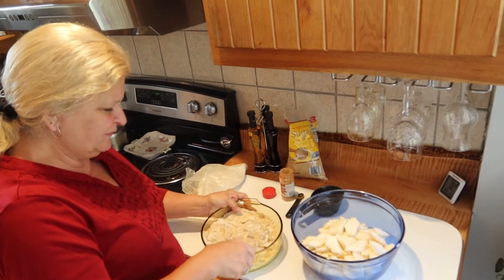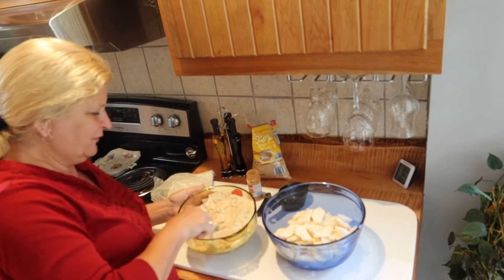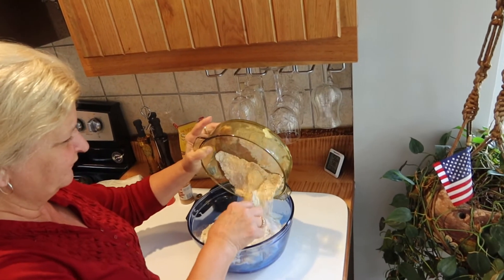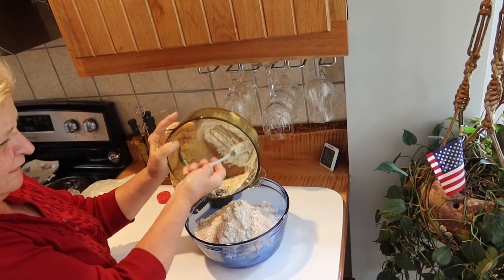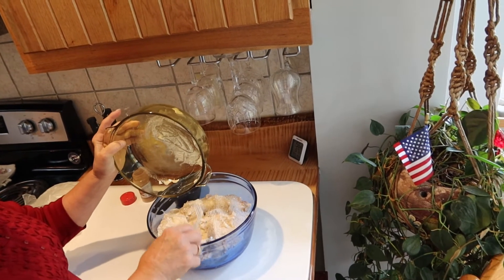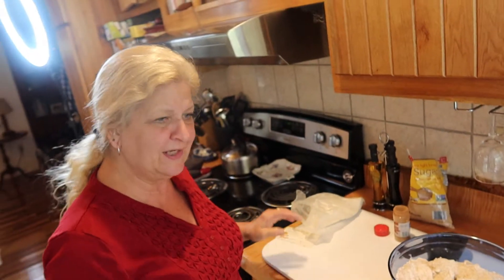It doesn't have to be perfect. I'm the messiest cook, I know. I just dump it on when it looks like it's pretty much mixed up. There you have it — 375 for about 30 to 45 minutes, depending on how big your apples are. Enjoy.